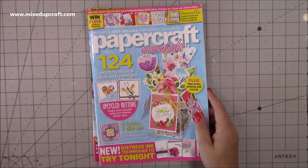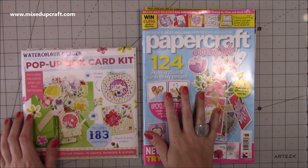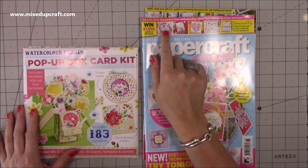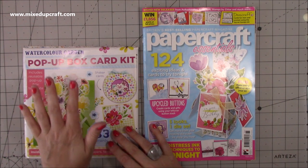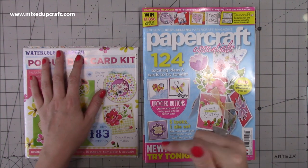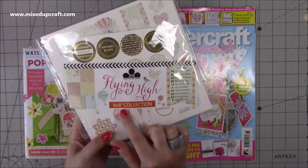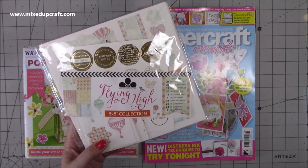Then I received the latest issue of Papercraft Essentials - this is issue 176. I'm on the design team for the magazine and any magazine I feature in they send me a copy. I done the shaker card feature in this month so there's two of my cards in there. I also get the free gift which is really nice - this one they done the Craft Work Cards and it was the hot air balloon. I have a card coming up with that one, and you can buy that kit separately on the Craft Stash website. It's the Flying High eight by eight collection.